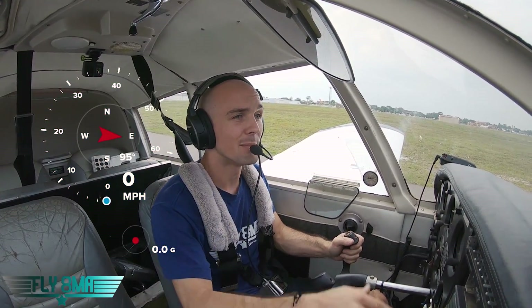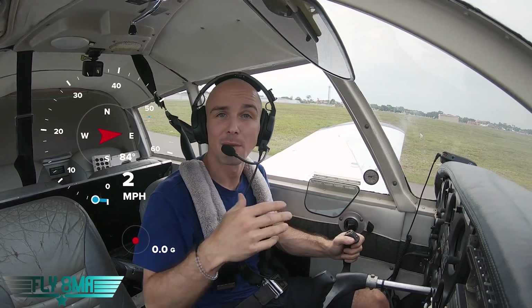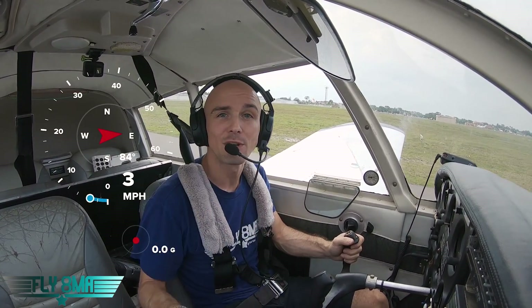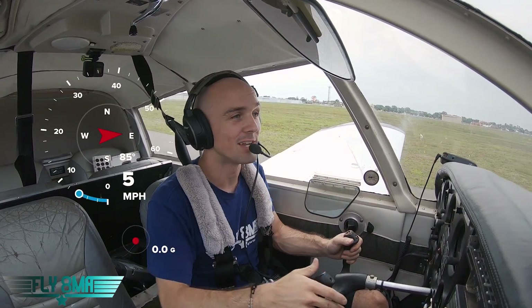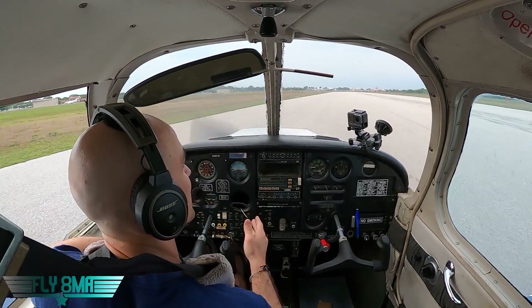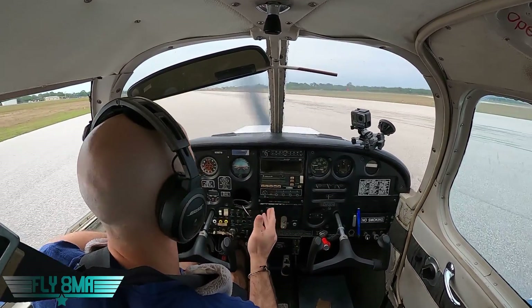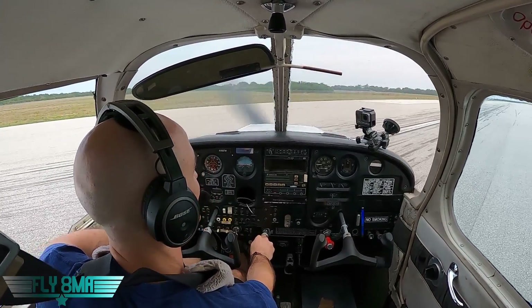To test this out, we're first going to make a normal exit from the runway at about 5 miles per hour, then at 10 miles per hour, then 15. We'll just keep increasing that speed until we really lose control of the aircraft and can't quite keep it going straight. We'll do our very best to avoid all those runway and taxiway lights by following that lead-off line — that's going to be our goal.